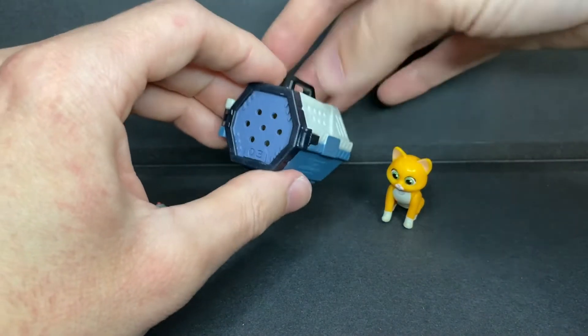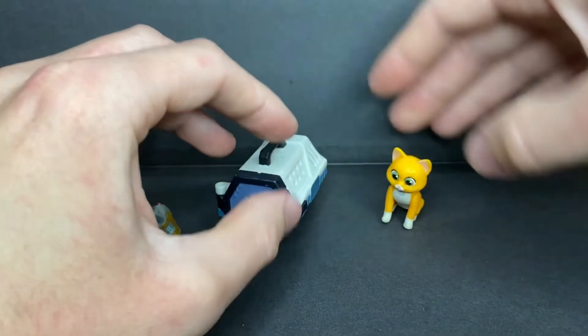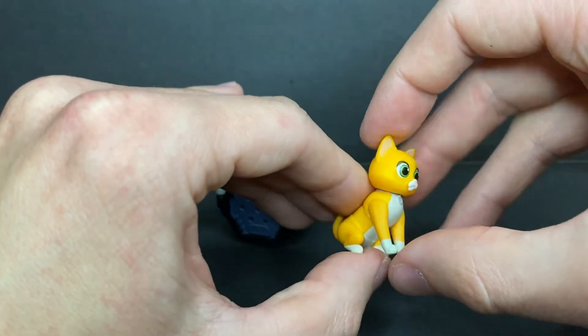Next up, he comes with Socks' carrying case that opens — that's pretty cool. And finally, he comes with Socks himself, a very cute little accessory. It looks exactly like the character.